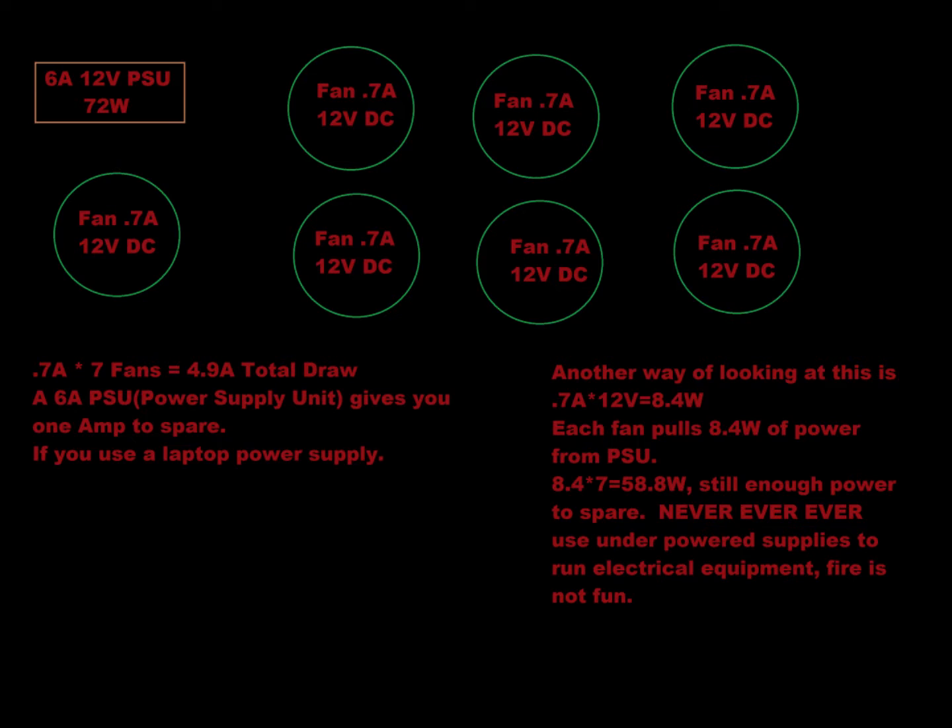Volts times amperage equals watts. It's a 72-watt power supply. Seven fans at 0.7 amps at 12 volts gives you 8.4 watts per fan. Multiply 8.4 watts times seven fans and you get 58.8 watts — well within the supply's capacity. Never, ever use an underpowered or lower-wattage power supply to run your electrical equipment.